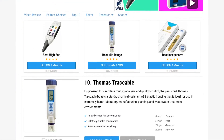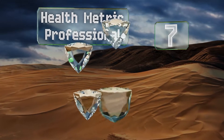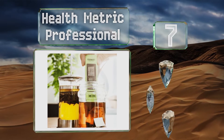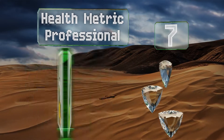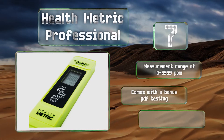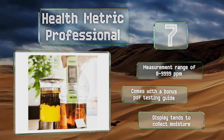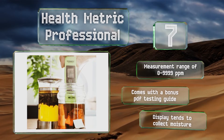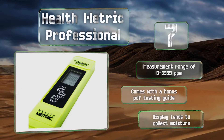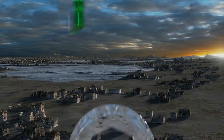At number seven, suitable for measuring both warm and cold liquids, the Health Metric Professional is available at an affordable price and sports a durable titanium alloy probe designed to work in tandem with the unit's built-in thermometer to maintain consistent results at all times. It's got a measurement range of 0 to 9999 parts per million and comes with a bonus PDF testing guide, but the display tends to collect moisture.